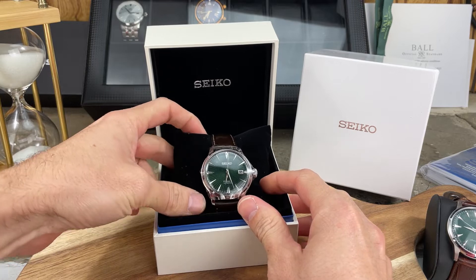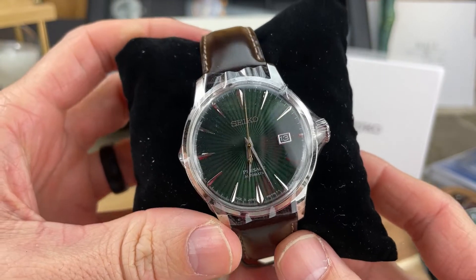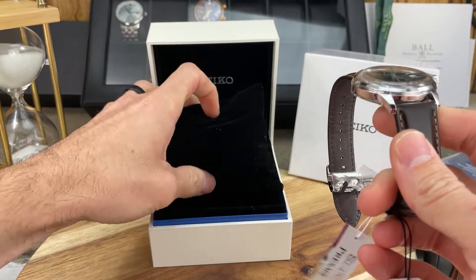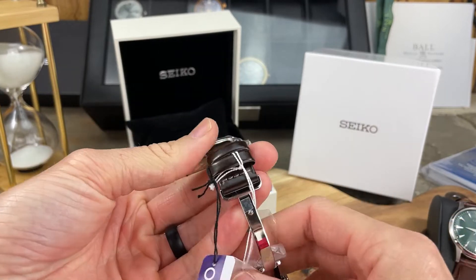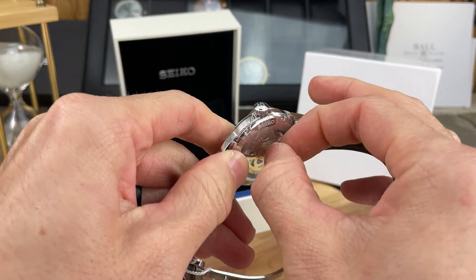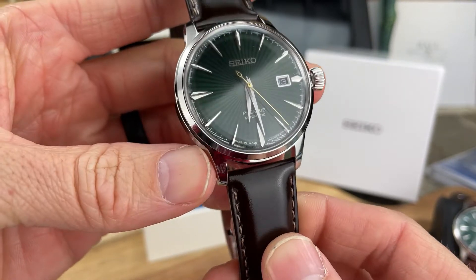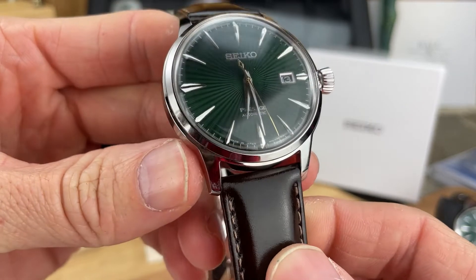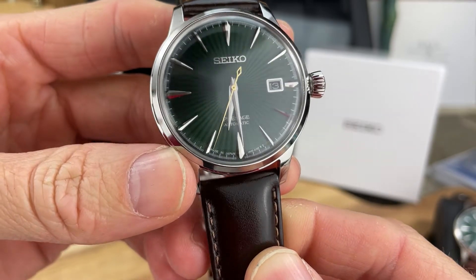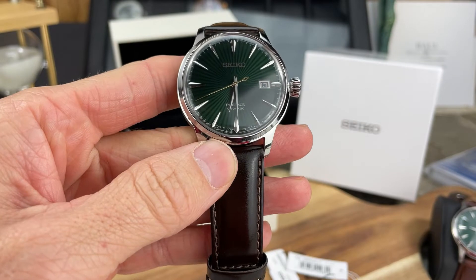Alright, there it is — look at that! Beautiful. Let's take off all the plastic, take it off the pillow, and take a look at this beautiful Seiko Presage. Well, here it is — I think I got all the plastic off, or at least most of it. Just look at that dial. I can see why so many people fall in love with the Seiko Presage line of watches. This is gorgeous, really really nice.